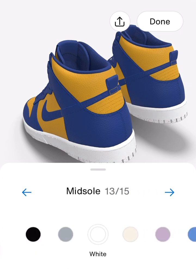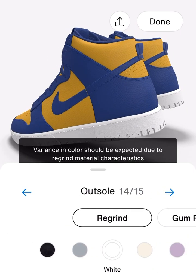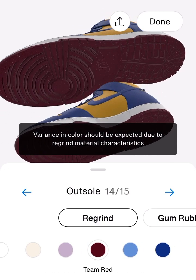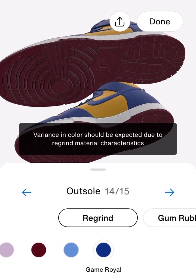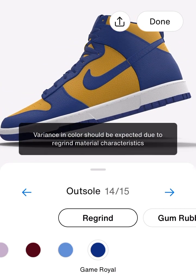The midsole — I think we're going to leave that white. And then the outsole — I don't know what that says, but that's like the bottom of the shoe. Let's see what yellow looks like. There's no yellow available, so we'll go with blue and see how it looks. Oh yeah guys, that's clean.